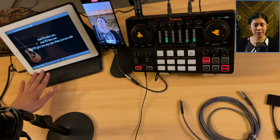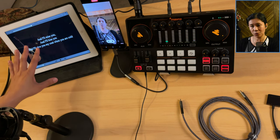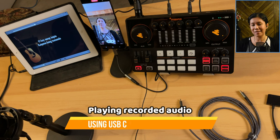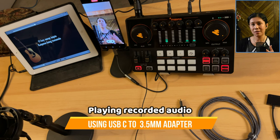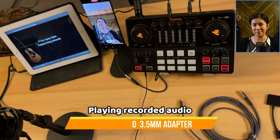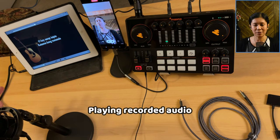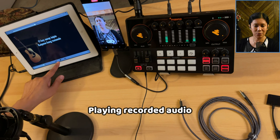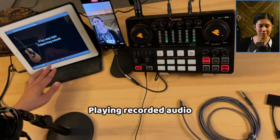To control the volume of your background music it can be from the source or from the mixer. As you can hear, the audio output is not as good — it goes up and down as I talk. It works, it's just that the audio quality is not that great. Let me give you a short sample recording with this song so you can judge whether it's acceptable or not.